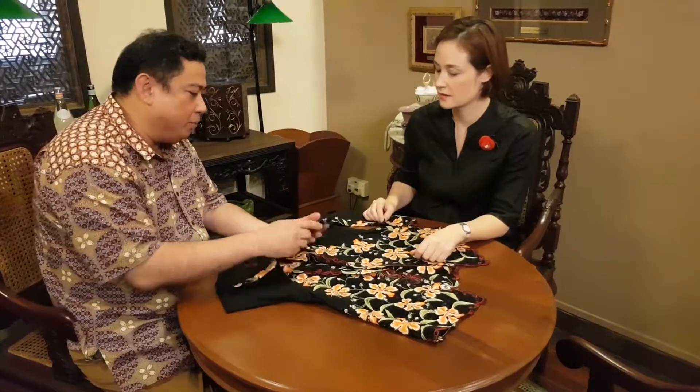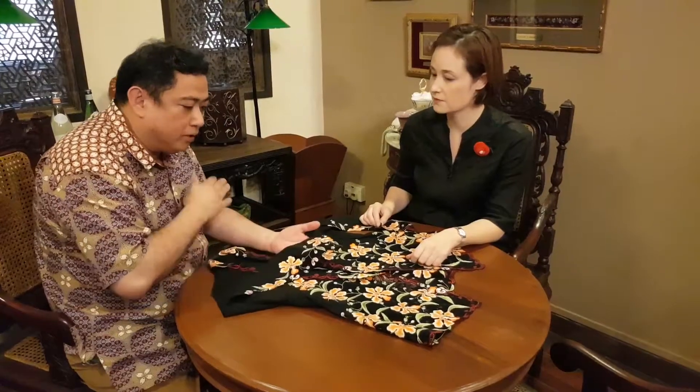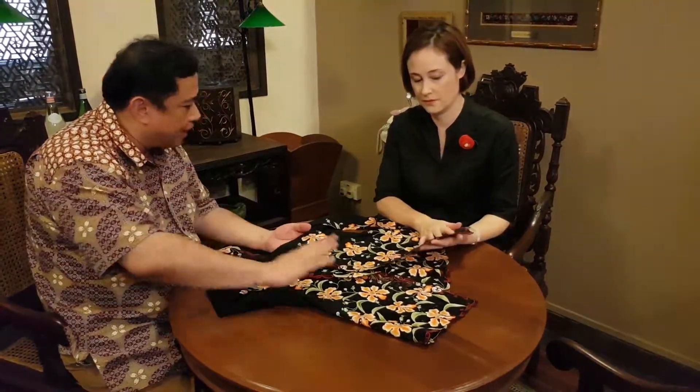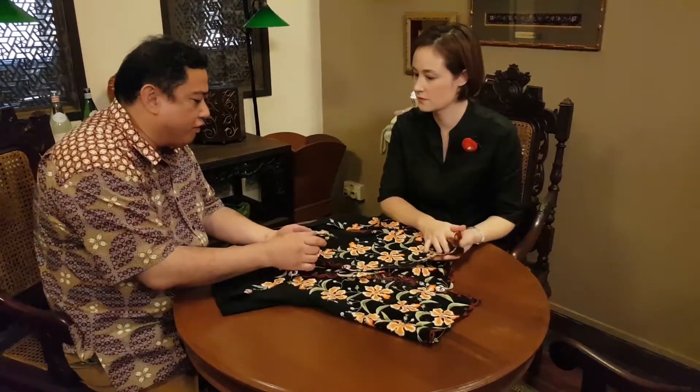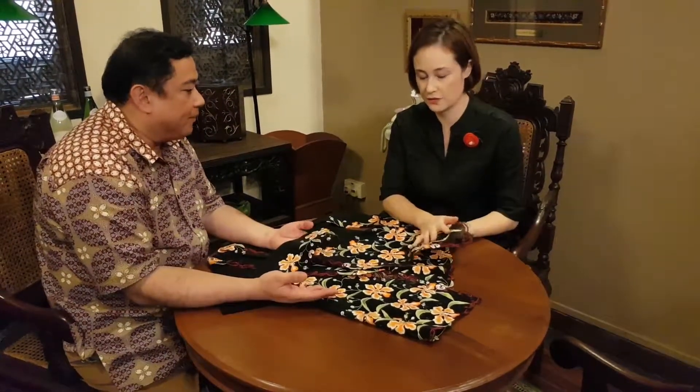The beautiful part of our Kabaya is that we use top quality DNC thread. So after when you do the embroidery, you can see a little shine — not very shiny, but a little shine. And also very, very smooth. And it lasts for ages, so it feels really good.